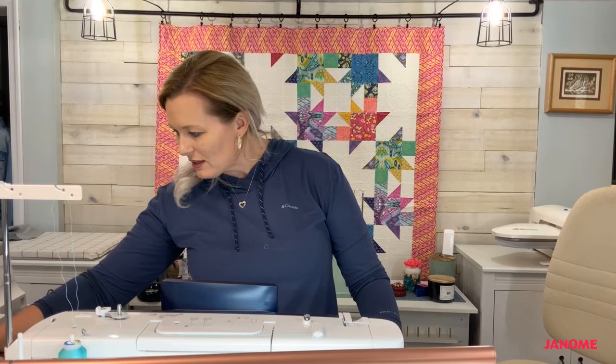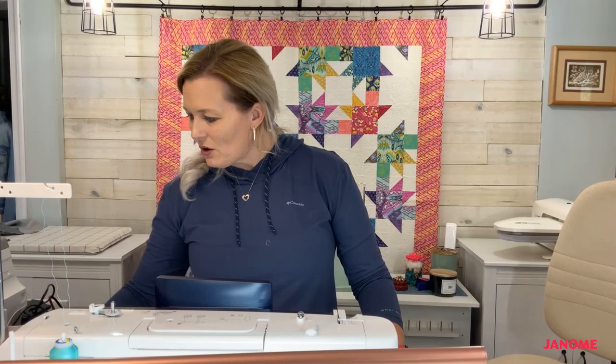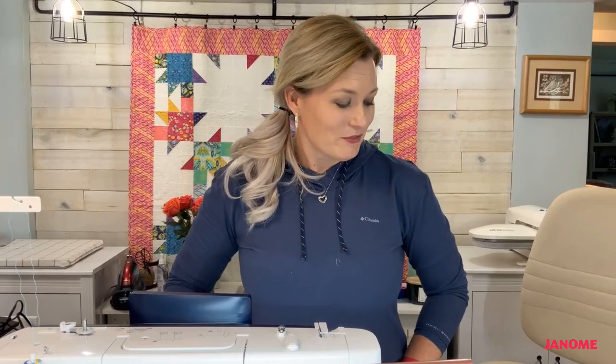Let me take a quick peek at comments — hey Tracy from Janome, hey girl! Hi Valerie, hi Rhonda! Yes, it's 5 a.m. in Australia — which means Kimberly should totally be sleeping right now. She's probably feeding kangaroos — I'm totally jealous! Alright, let's do some top stitching, let's get the machine set up.